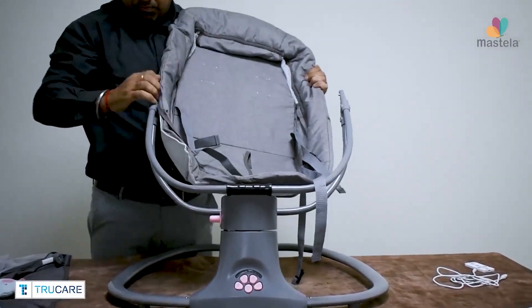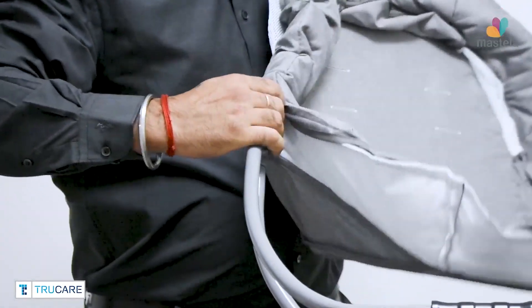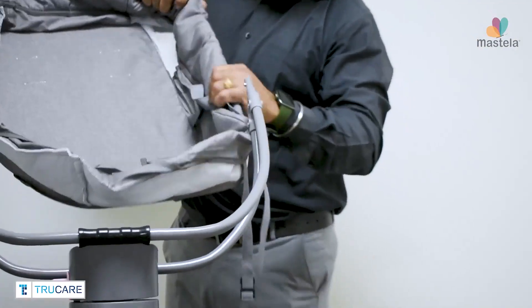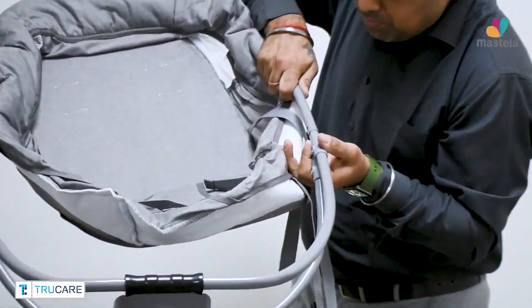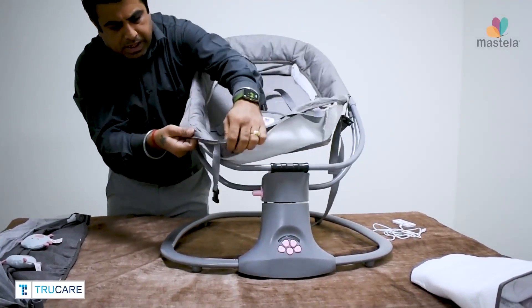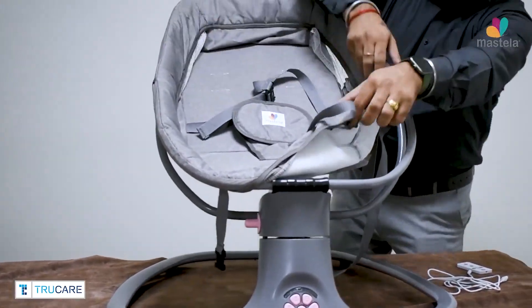Now connect the bassinet with the dual connectivity rods to complete the bassinet installation. Connect and pull the bassinet fabric from both sides and your bassinet is ready now.